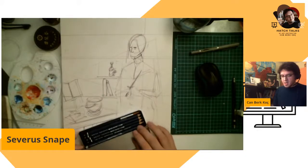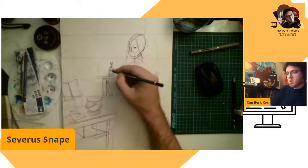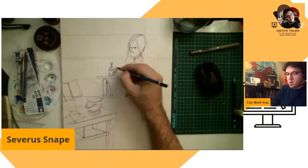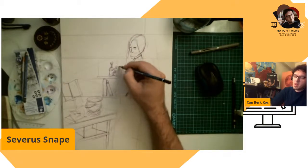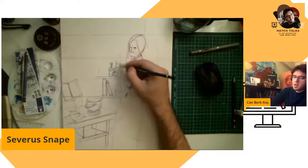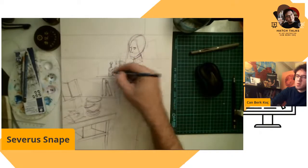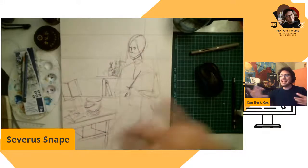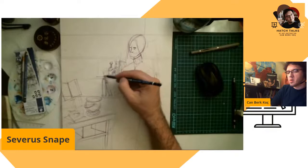We're going to use that water-soluble aquarelle pen to show more of the drawing. In future, when I draw more, it will blend into the illustration. That's why I'm using an aquarelle drawing pen.